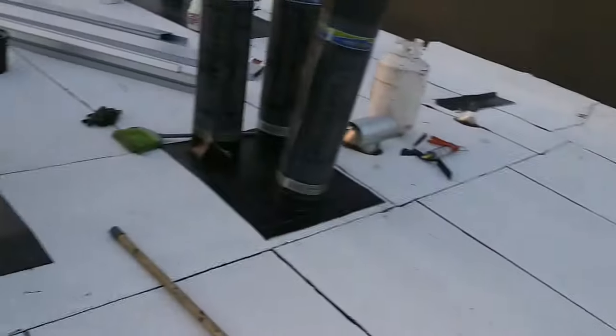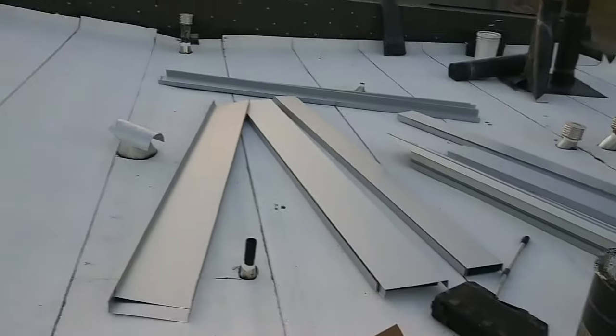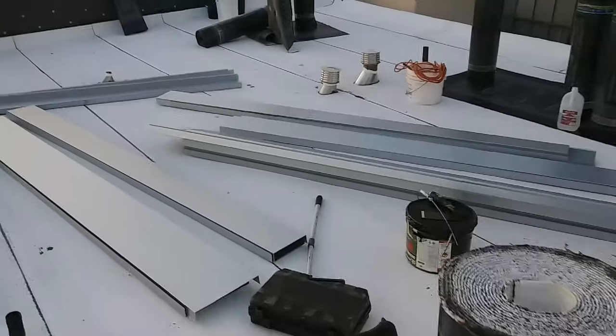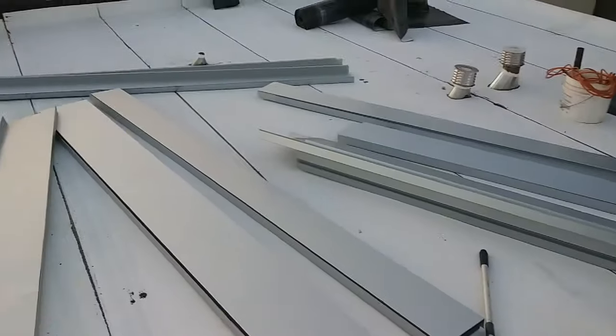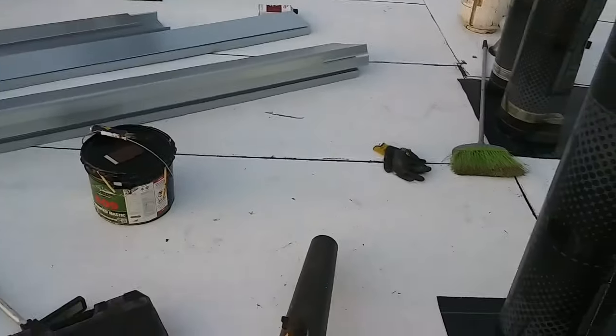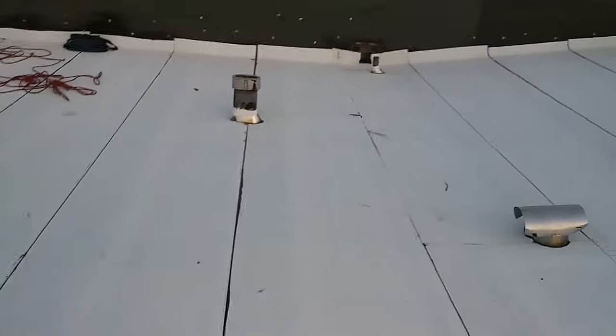I installed new scuppers. Tomorrow I'll show you what I did, because the ones that were installed I didn't like them, so I ordered new ones. This roof has a lot of slope for a flat roof, so I guess it's okay.